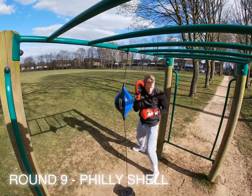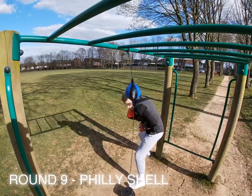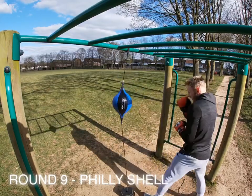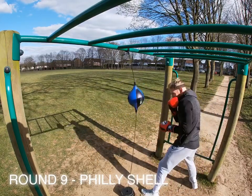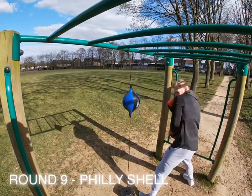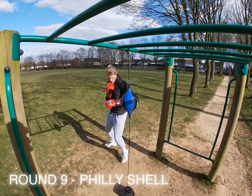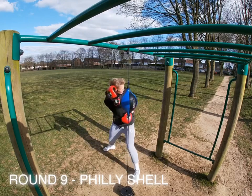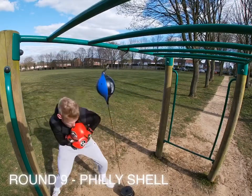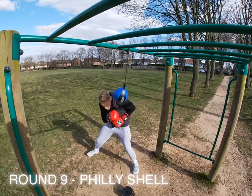Round nine is the Philly shell — Mayweather style. Practice it, even if you've never done it before. You're going to be blocking with the shoulder and back-hand parry. Your jab is a little less active coming from a low position, but you can still work the jab. Just make sure you're not leaving your chin exposed — keep it tucked down behind the shoulder. Keep every shot coming back nice and sharp, and keep moving around the target.